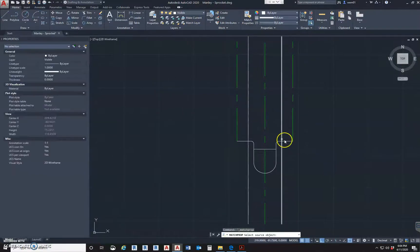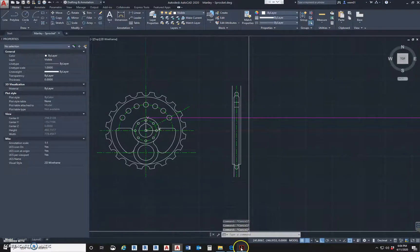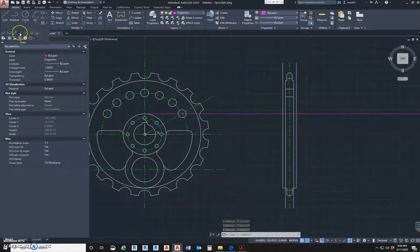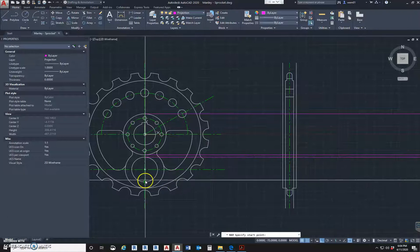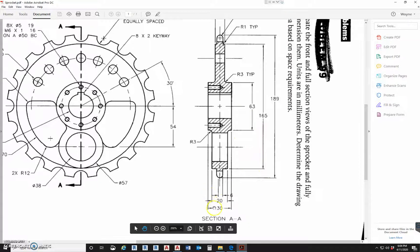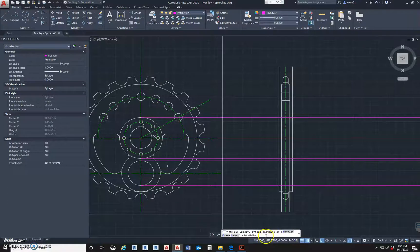I'm going to use Match Properties to get this on the right layer. Now we have some lines — we could really get rid of some things here, got lines crossing over each other. I'm going to project this line over and this line over. It looks like I already have one done. I'll use Ray to project the hole over too. This circle tells us it is 30 wide, so that's 15, and we have to offset off the center line — it's 10, so let's go 15.